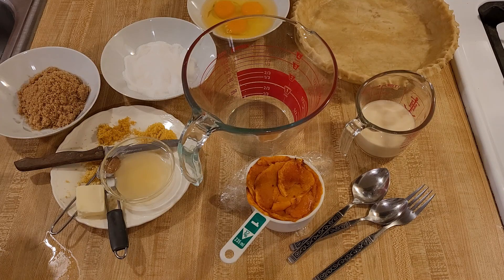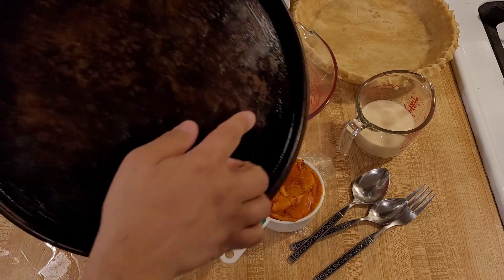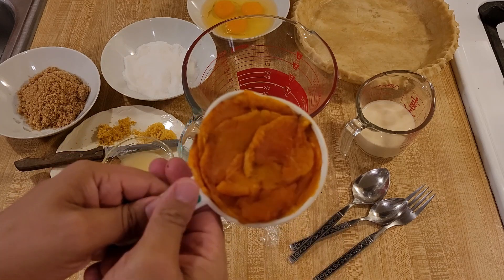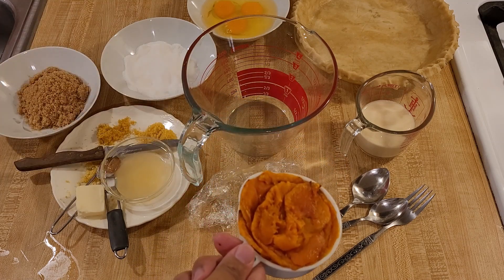I took a large butternut squash just like this one, cut off the elongated part, peeled it, cut it into slices, and put the slices on a baking sheet — in this case a pizza pan. I rubbed them with butter and baked them at 400 degrees Fahrenheit for 25 minutes total, turning after 10 minutes, then again after another 10, and roasting for an additional 5 minutes. By roasting the butternut squash and getting just a little bit of color on it without burning it, this gives you the maximum amount of flavor.